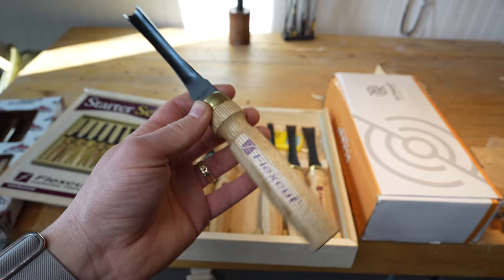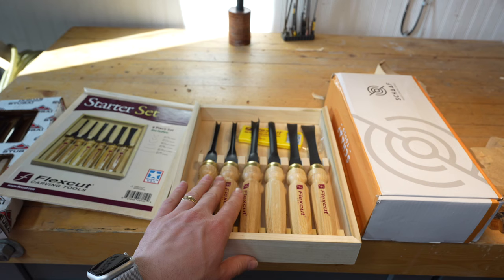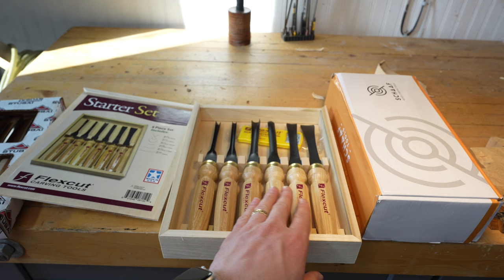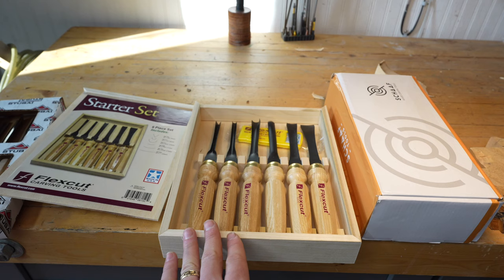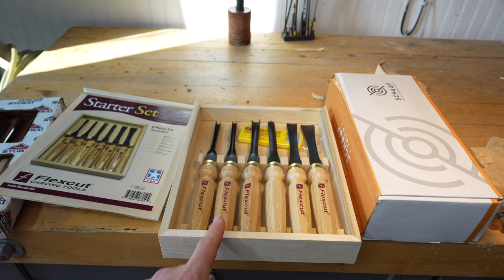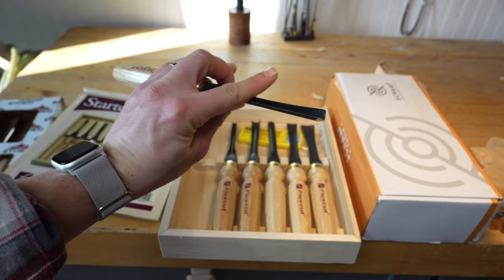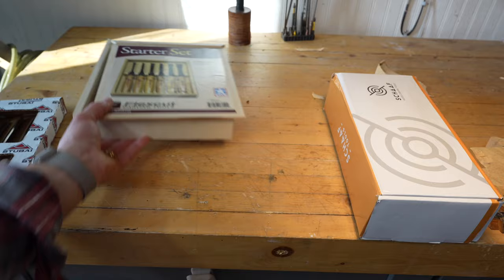The Flex Cut set includes: a 60-degree 3/8 inch (9mm) V-tool, a number 11 quarter-inch (6mm) veiner, a number 10 veiner at 14mm (9/16 inch), a number 7 at 7/16 inch (11mm), a number 5 at 11/16 inch (17mm), and a number 3 at 1 inch. I'm a big fan of the selection — the only thing I'd add is a smaller veiner, like a 2mm. The 60-degree V is good; a 70-degree is a little more versatile, but this will be fine for most relief carvers.